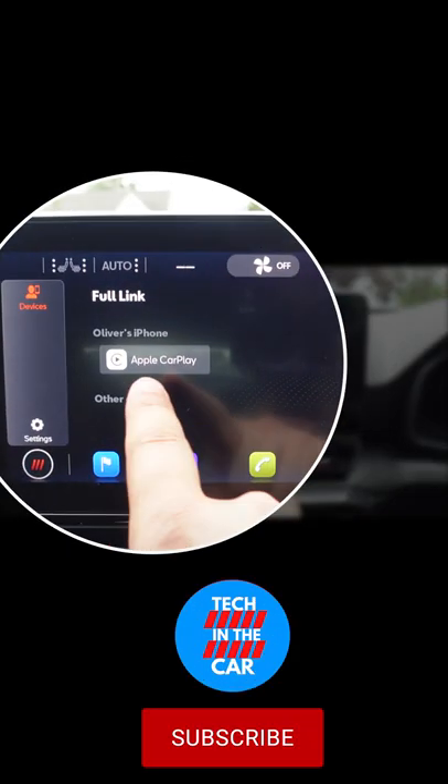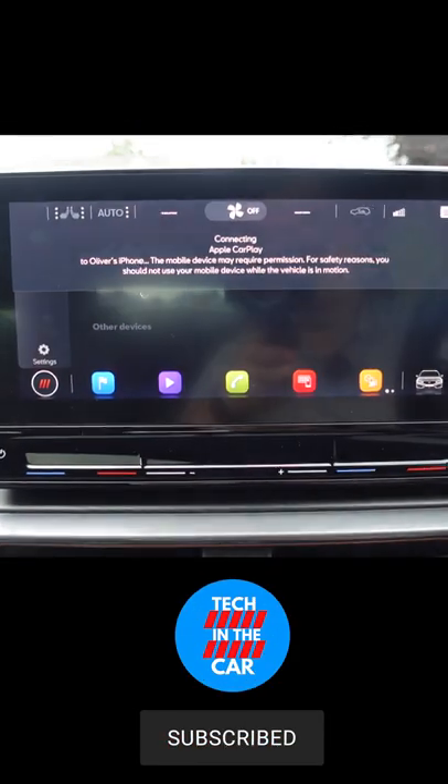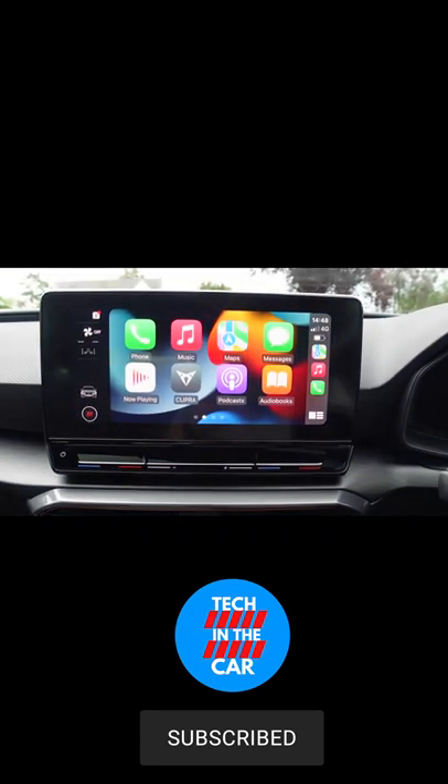You see it's not grayed out — it lets me click on it: Apple CarPlay. And that's it, wireless Apple CarPlay.